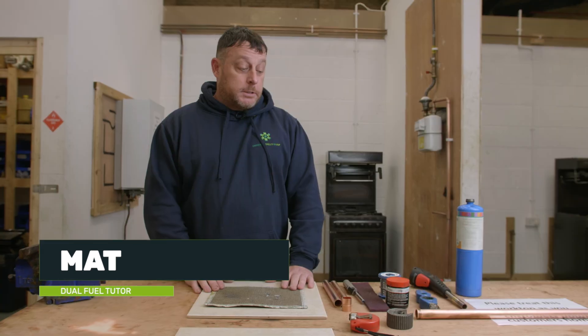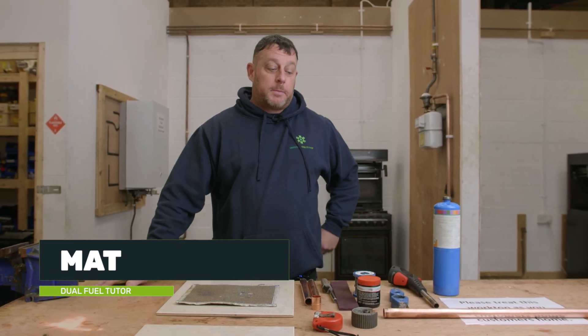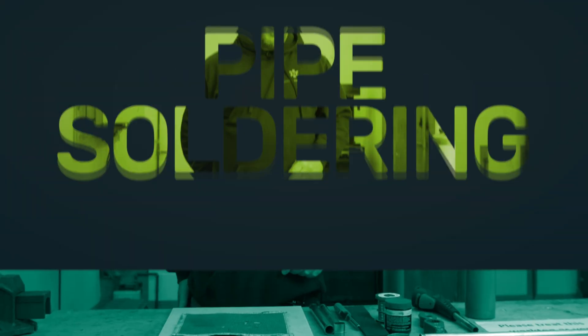I am Matt from USG. This is Knowledge Hub. What we're going to do today is talk about pipe preparation for soldering and actually go over soldering some 22mm pipe.